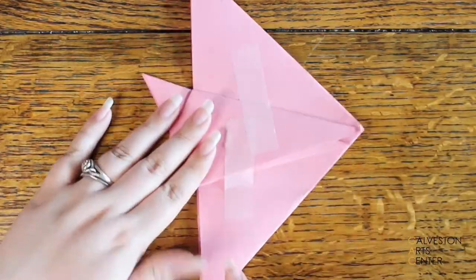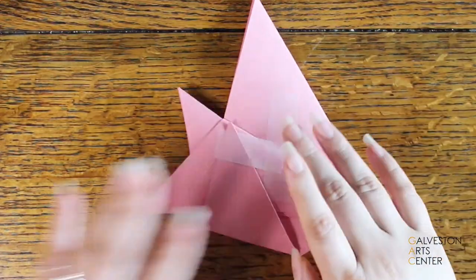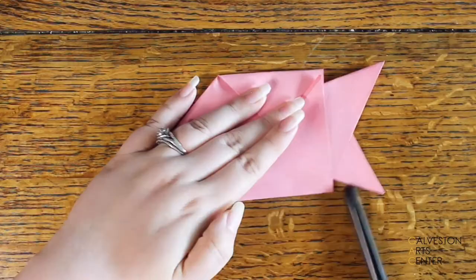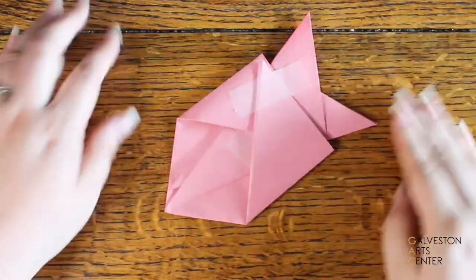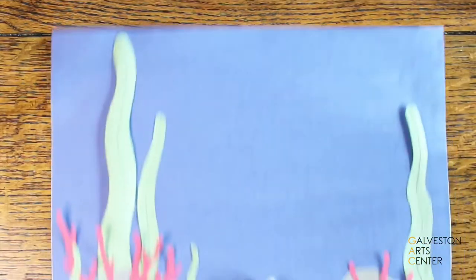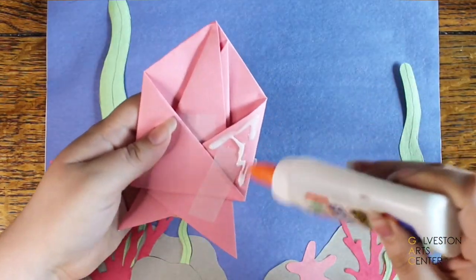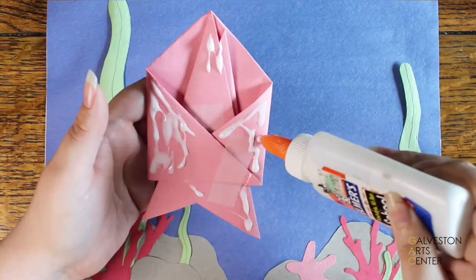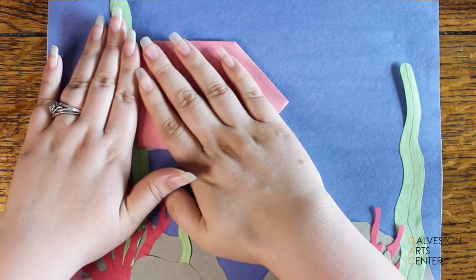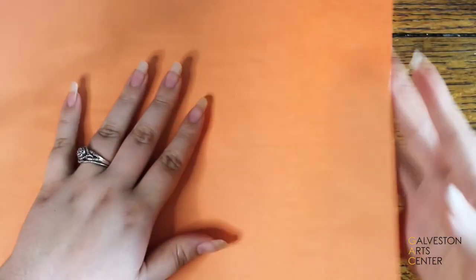After you've glued or taped the back you can leave it, but I like to fold down the back parts of the fish and glue or tape those down too — just taking the points and taping them so it creates more of a flat fish rather than a triangular one. Once you've made your origami fish, find a place to glue it down. Add glue only to the places that will touch the paper, press it down, and then it's time to make the smaller ones.